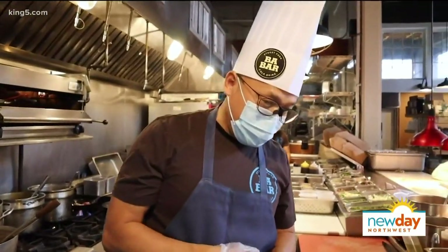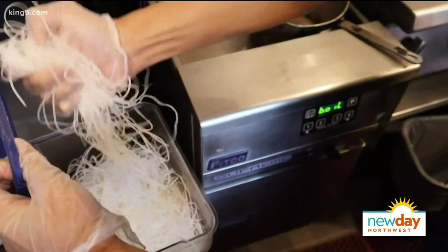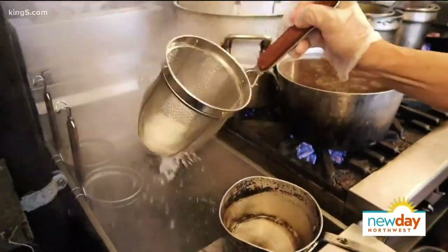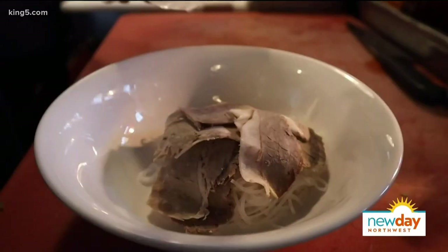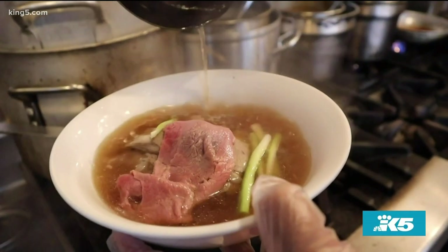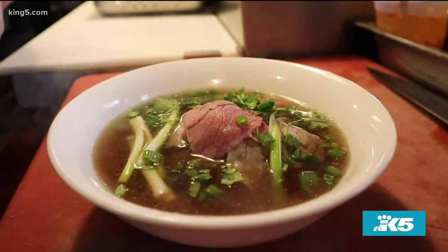I'm going to show you how to make pho noodles at home. You can buy these in a dry package at an Asian market as well. At home, you can have a pot of water and quickly blanch them. Then we'll put in the brisket — these are prime brisket. The top portion will be our eye round. Then you throw a little bit of hot broth over the eye round. And last but not least, put a little bit of fish sauce in there for flavor — one or two drops. As you can see, gloomy day in the Seattle Northwest — perfect for a bowl of pho.